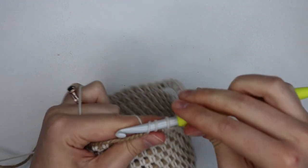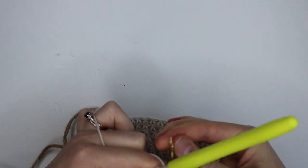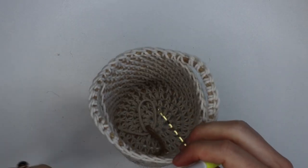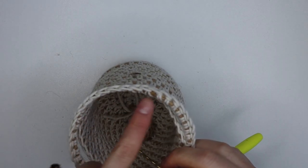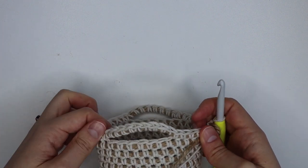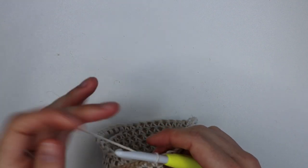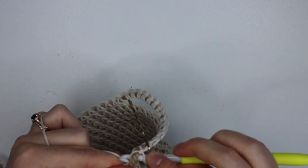Going into that last stitch, popping our stitch marker back in, and now we're just going to go around the basket with a single crochet in every stitch all the way around. This is just going to thicken our handles and make them nice and sturdy, and that will be the very last round — just single crocheting into every stitch all the way around.